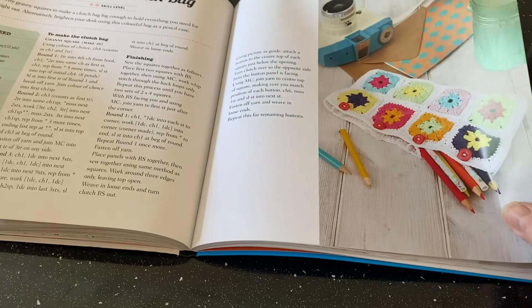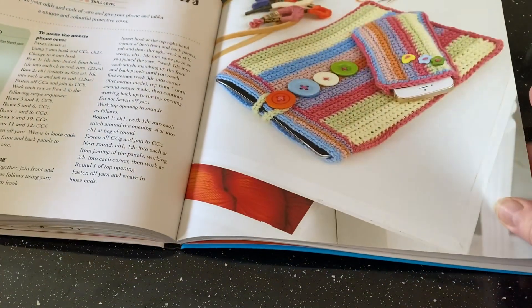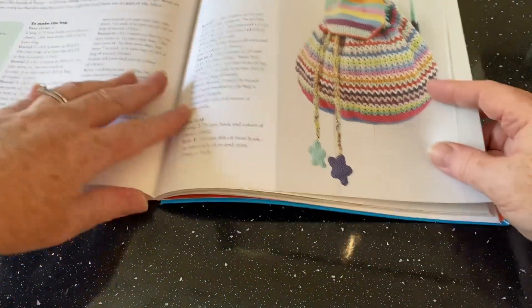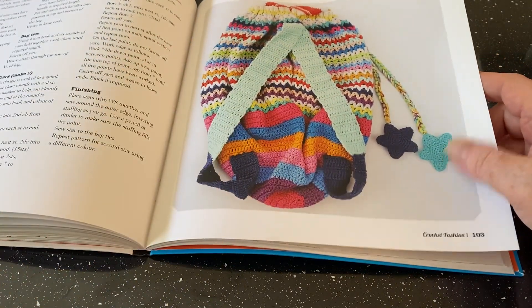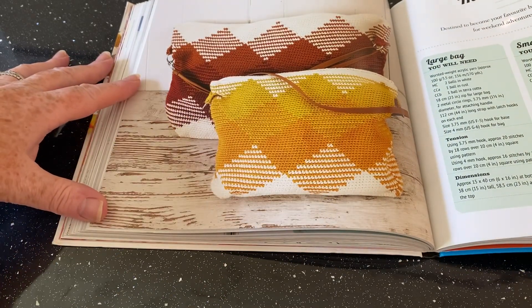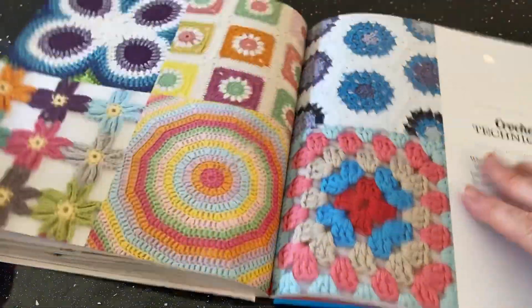The granny square clutch bag I thought was a pencil case — it has a pencil sticking out of it — but apparently it's a bag. Mobile phone and tablet covers are quite ordinary; most of us have made something like that. There's a star backpack with stars and what looks like V stitch — I feel like it would get really baggy and stretched. The weekender bag is quite unusual and I like the design, available in large and small.